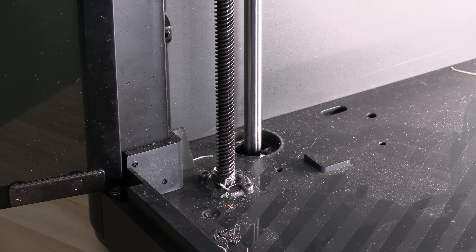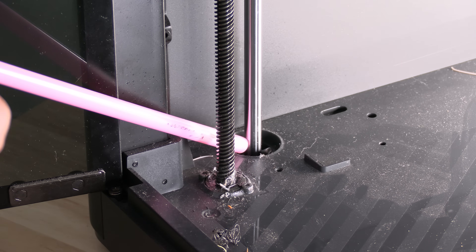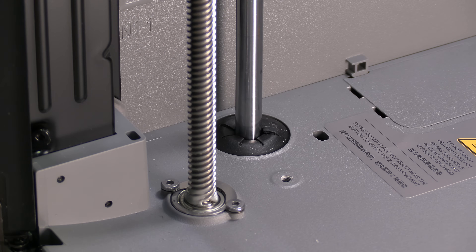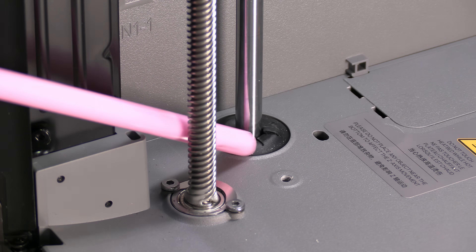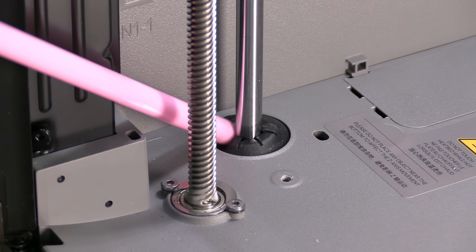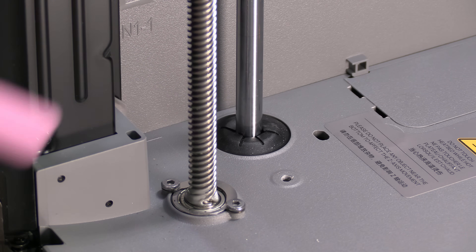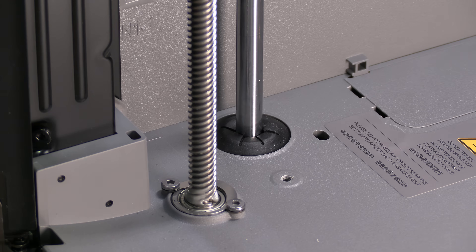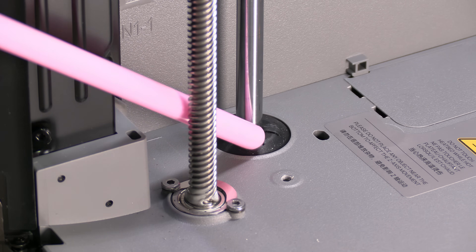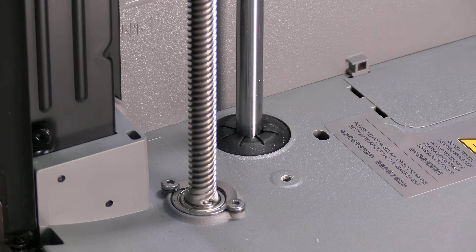Behind the lead screw on my P1S are these steel rods. These steel rods sit in a hole, and filament can work its way into those holes. Here on the P2S, Bambu has added this grommet-like thing to help protect from that. However, it is very soft — the right side of my printer had all of these flaps folded downward and stuck in that position, and I had to pry them back up. I feel this part is a great idea, but could probably use another look and a slight revision in order to perform as intended.